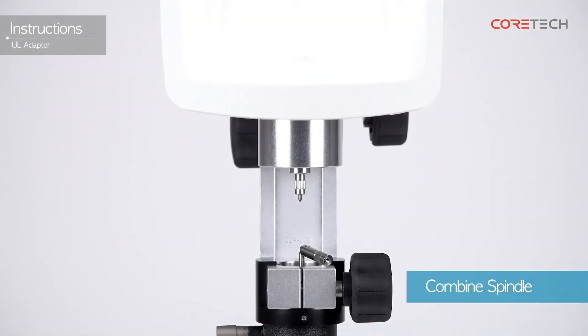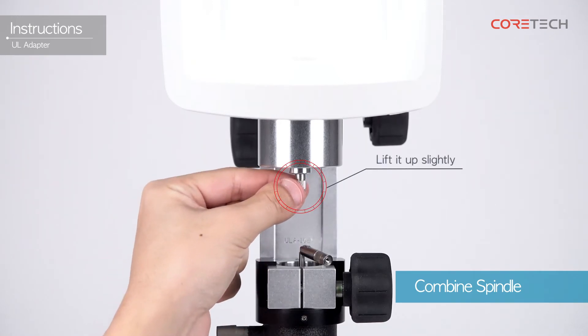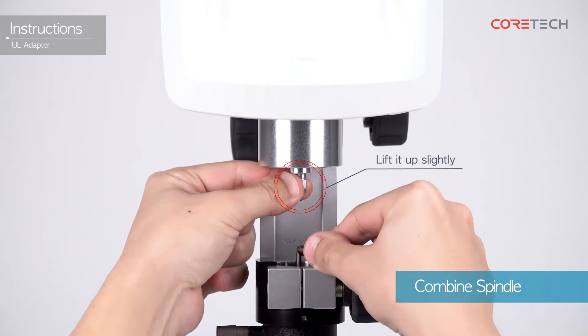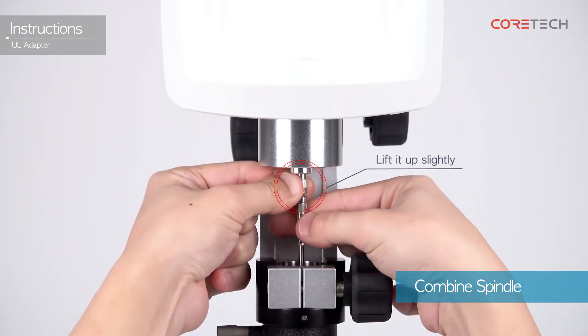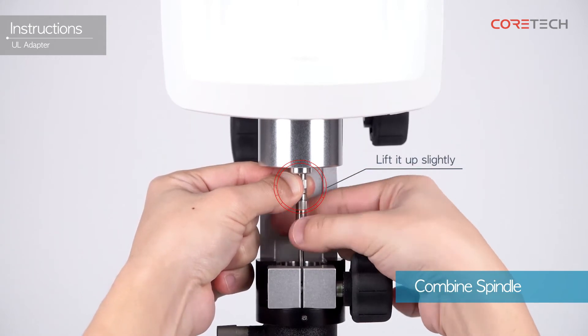Attach the spindle to the coupling screw. To prevent damage to the pivot, lift the coupling screw slightly upwards when combining the spindle. With the coupling screw slightly raised upwards, rotate the spindle clockwise to combine.